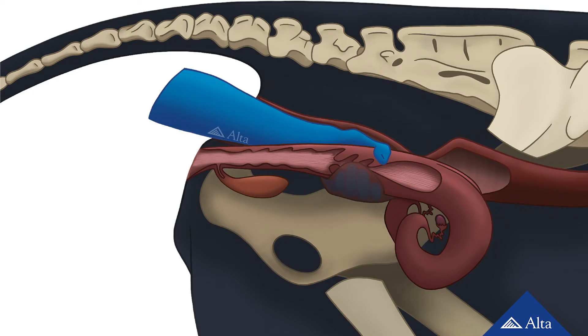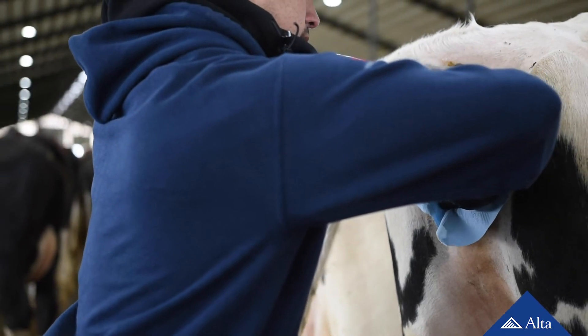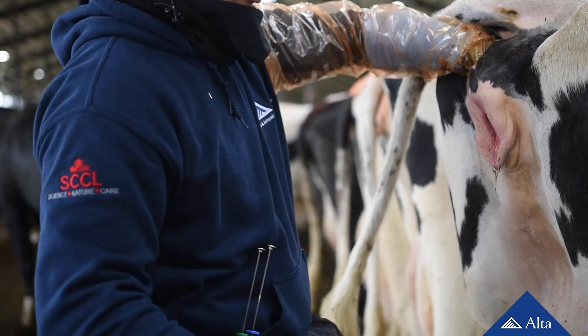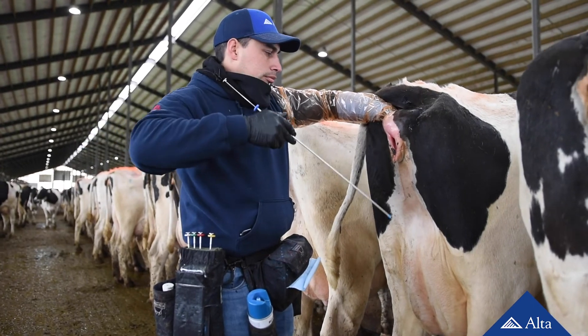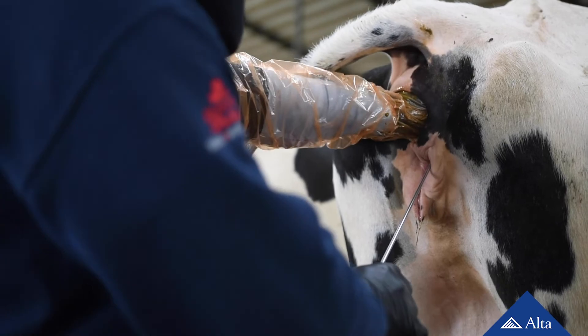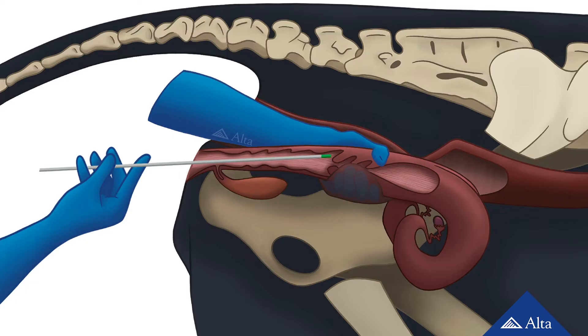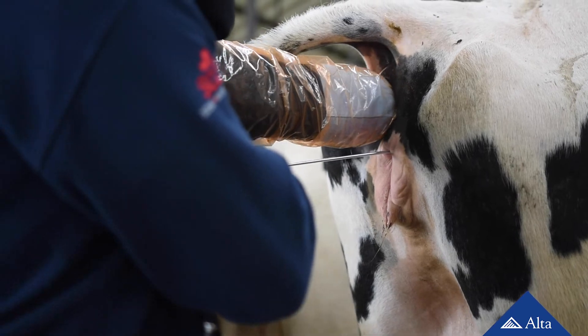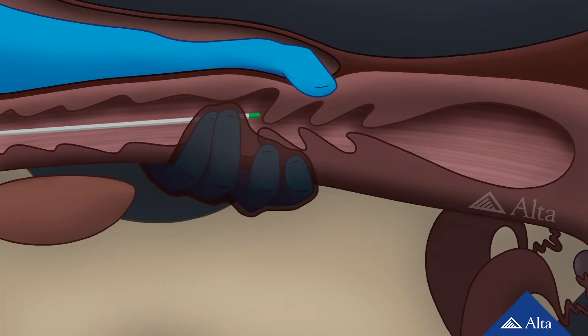Gently slide your hand from the upper part of the rectum to the lower part to find the cervix. Hold the cervix with your thumb on top and place the rest of your fingers on the bottom. Thoroughly wipe the vulva area clean with a paper towel. This helps prevent the interior reproductive tract from being contaminated and possibly infected. Insert the insemination gun through the vulva at a 40 to 45 degree angle until it touches the roof of the vagina. Level the insemination gun to go through the passageway to the cervix. This procedure avoids the possibility of entering the urethra, which is located on the floor of the vagina. While passing the AI gun through the vagina, use your other hand to push the cervix forward, stretching the vaginal wall and minimizing the chance of the insemination gun getting caught in a vaginal fold.